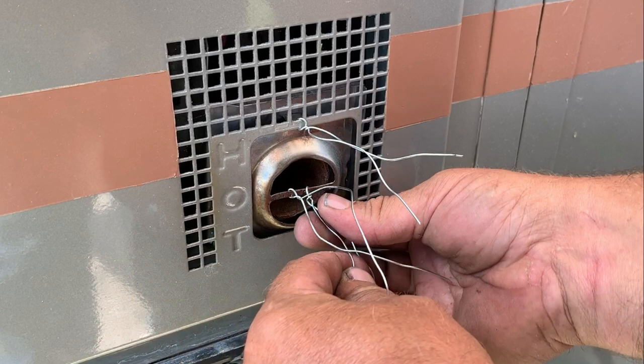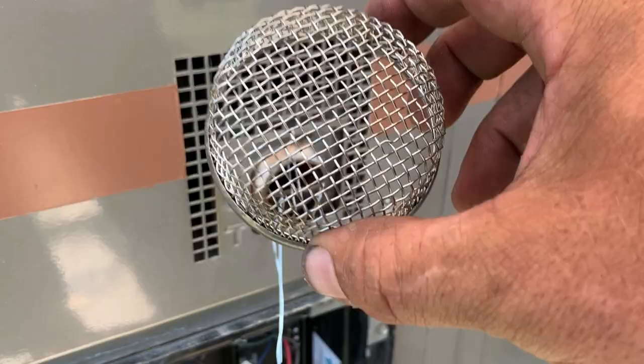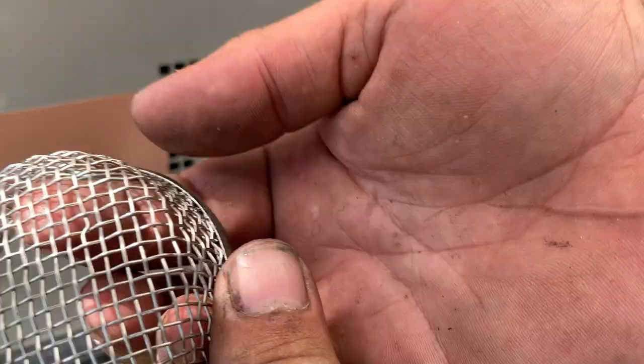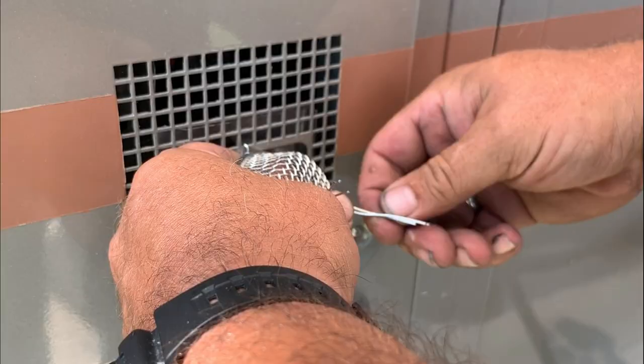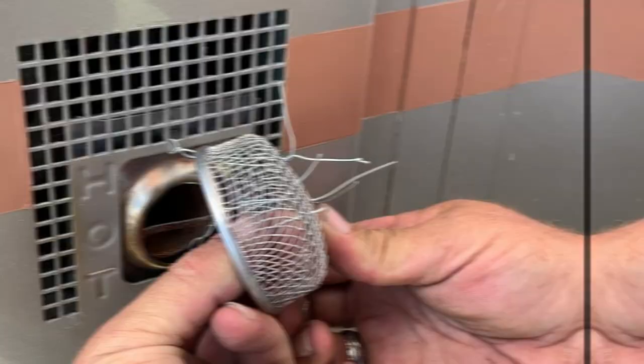Now that we've got that done, let's get these wires as close as possible to each other. Next we're going to take this, put it over that, and run the wire right into the wire mesh here — just like that. We'll just put a twist in it and pull them back together.